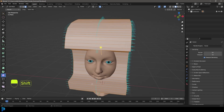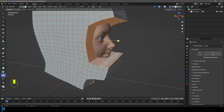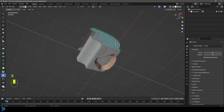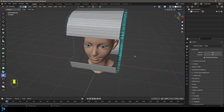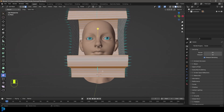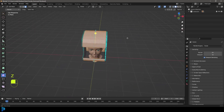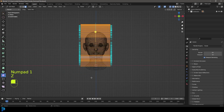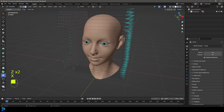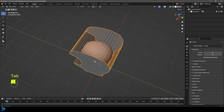Grab face select, turn off proportional editing, and select all of these faces where the face sits - this inside C-looking section. Go X and delete the faces. Then select all the ones where the neck opening is and go X to delete those faces. Then select the ones that make up the front middle bits - we don't want anything on the sides selected, just the middle bits. Go X and delete only faces. Tab back out and we now have this rough shape in place.